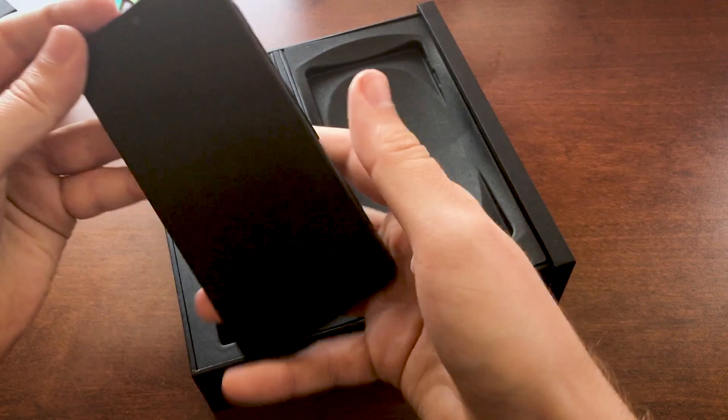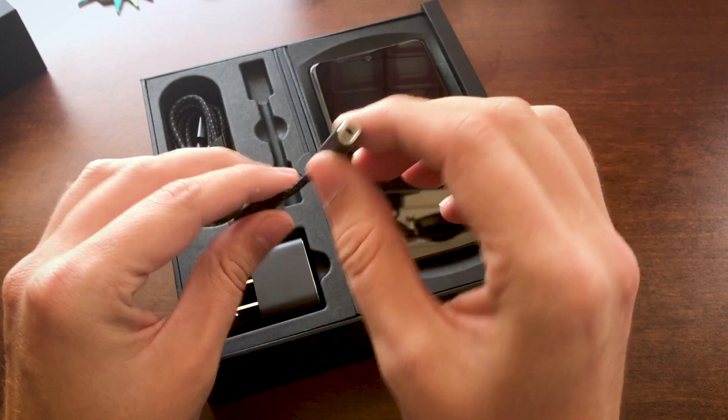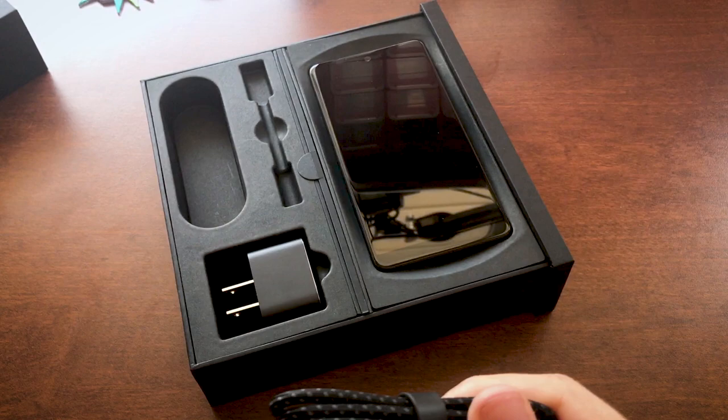And while that's booting, we're going to look at the rest. Here we have a 3.5mm to USB-C adapter included in the box so you can use your headphones, because there's no headphone port built right in. There's also a USB-C cable here — it's actually pretty nice, this braided anti-fray material, same as the adapter, so it should last a pretty long time.